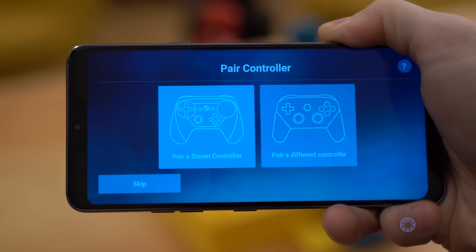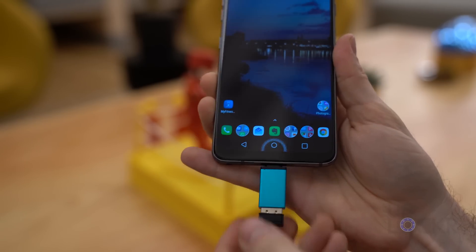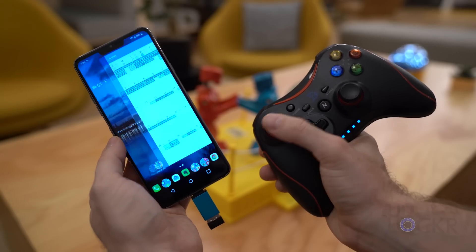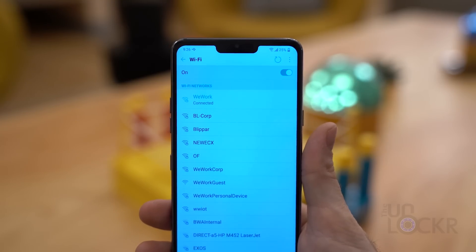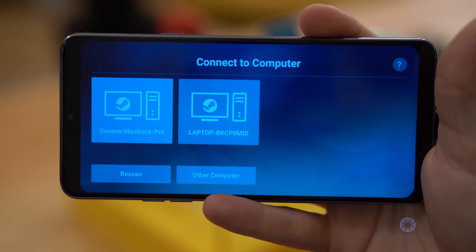Sometimes pairing is as simple as turning on Bluetooth on both things. The one I ordered had an OTG adapter that plugged into the USB-C port — this is why it only works with USB-C devices — and it had a USB Bluetooth dongle for the controller that plugged into that. As soon as I plugged it in, it just worked, even on the Android home screen. Make sure your computer and Android phone are both connected to the same Wi-Fi network, and you should see your computer listed on the Connect to Computer screen.